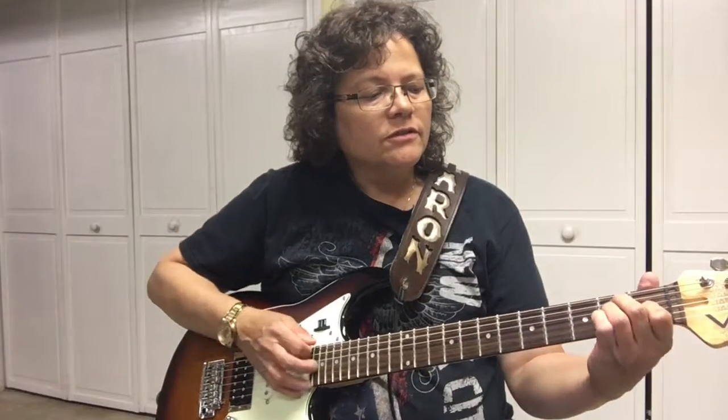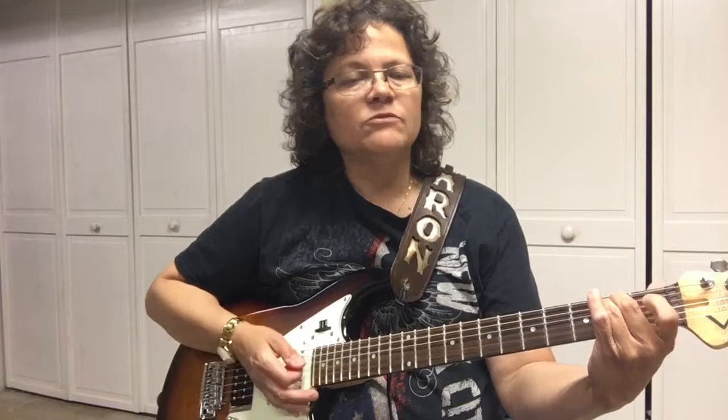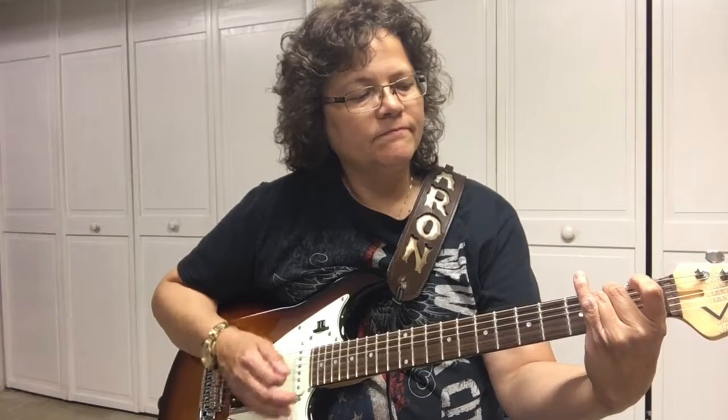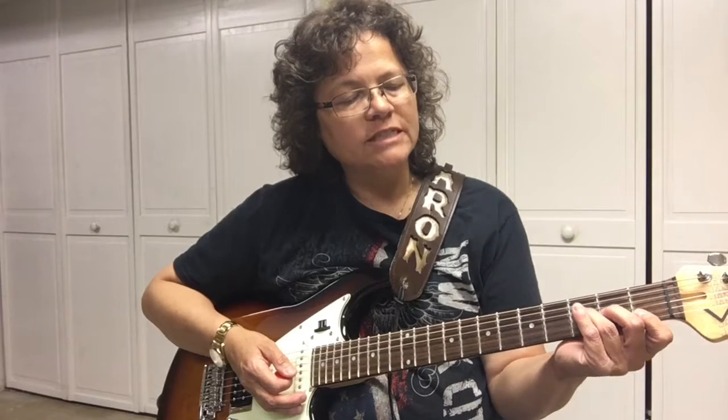So we've got the E, then the E minor, then the E7 — these are pretty easy chords to learn. Now let's get to the tricky one: the F chord.